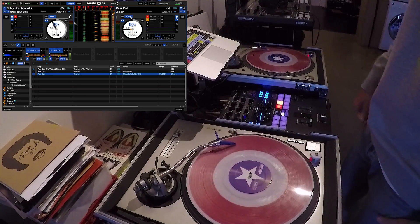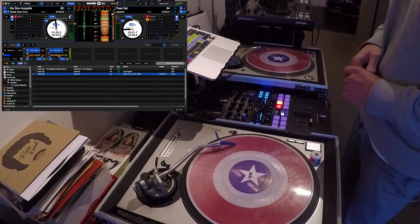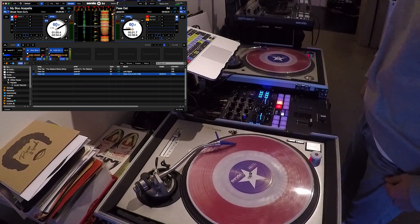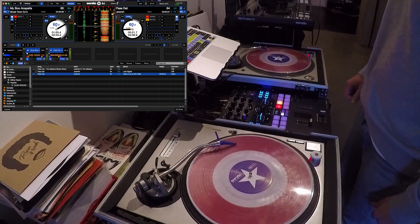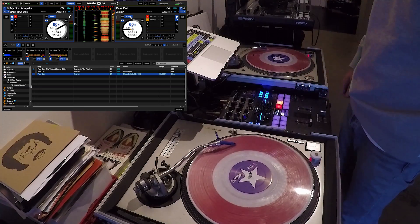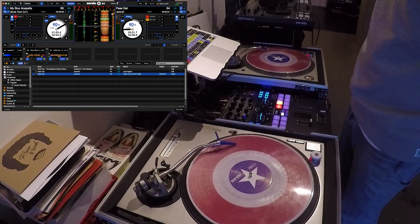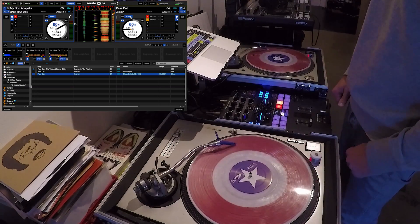So there you go — that's pretty much how you can use DVS sync really easily and make some pretty cool things happen. Once you've done that, you can probably figure out some cool ways to use it. The other major new feature I mentioned earlier was pitch play, and that's pretty straightforward as well.